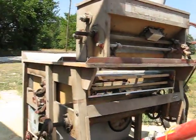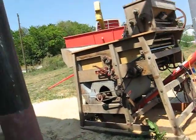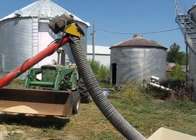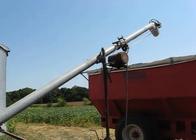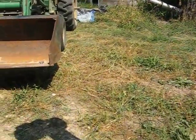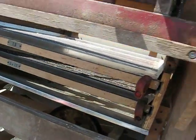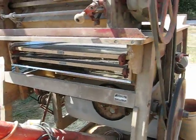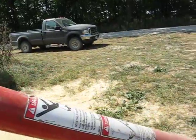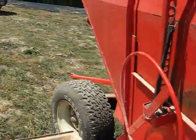To start the whole thing up, first I'm going to turn on the larger auger. Then I'm turning on the transport auger. Then I come over here and turn on the cleaner. Then I turn on the feed auger. And finally, I open the chute on my holding tank.